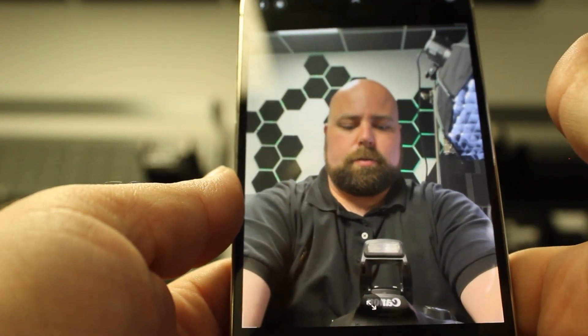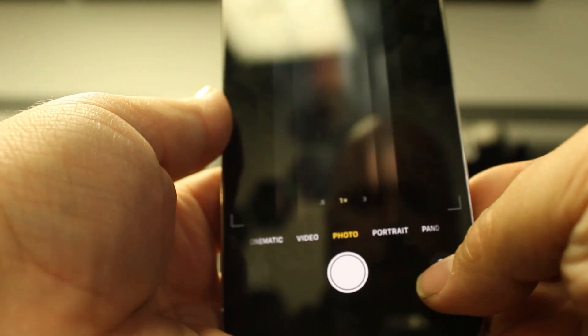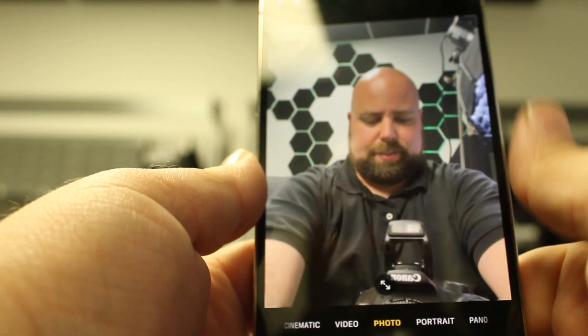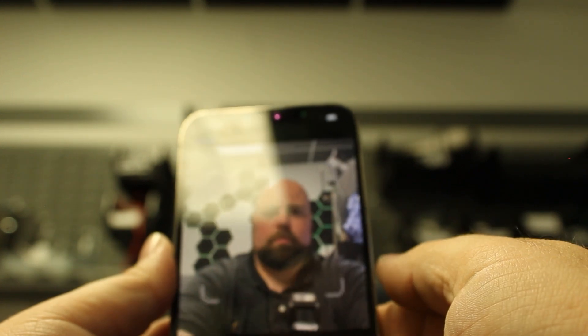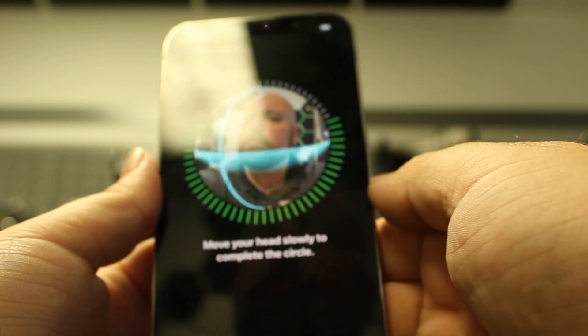And there you go — now the camera works. Let's also test and make sure that our Face ID still works. Go into the settings, set up new Face ID. Look at that — everything works.